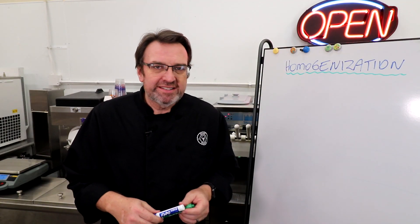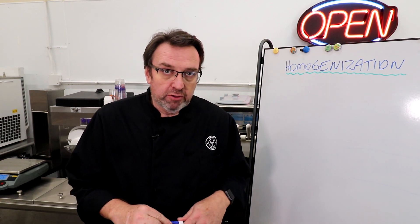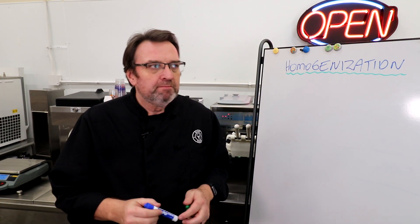Hey there, ice cream lovers. Steve Christensen's my name, the self-appointed headmaster of Scoop School. We're broadcasting from St. Louis, Missouri. Still keeping up with the post-COVID beard — keep track in future episodes to see whether the beard is continuing to grow or whether I've been told to shave it all off.